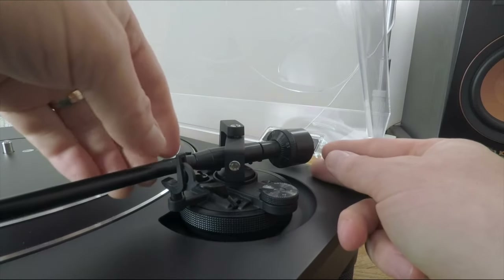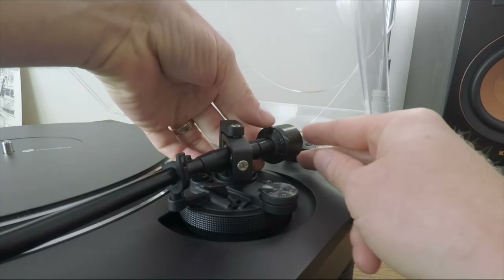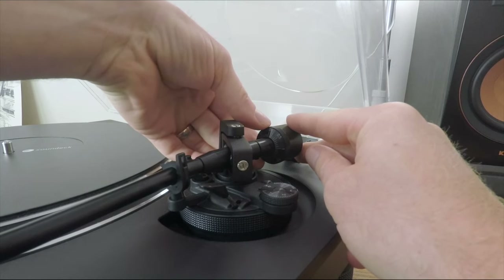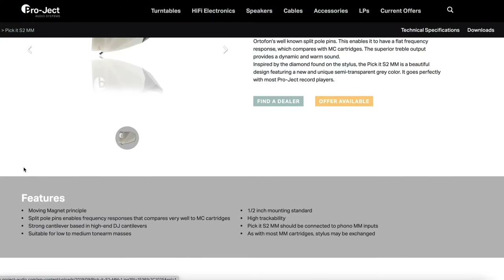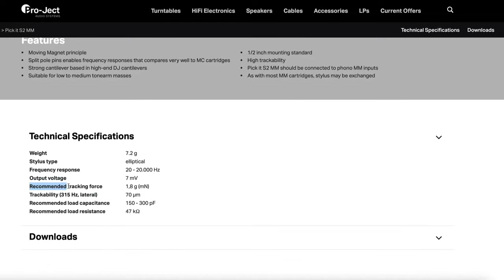Now that we're tracking at zero grams, return the tonearm to its rest and adjust the dial accordingly. The counterweight dial turns independently of the weight, so being careful not to move the weight in the process, we want to set this dial to zero. Before adjusting the counterweight, we need to know the optimum tracking force for our particular cartridge — in this instance, 1.8 grams according to the manufacturer specification.